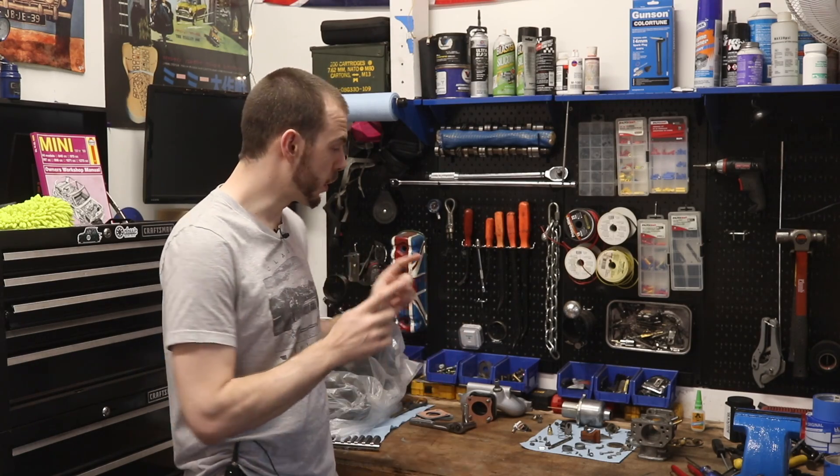Hey everybody, Cole here with Classic Mini DIY and on today's episode we are going to reassemble our HIF 44, so stay tuned.